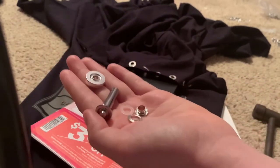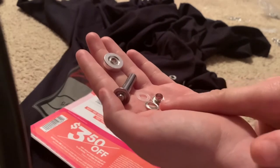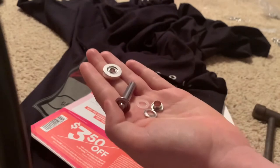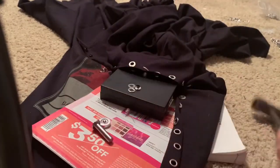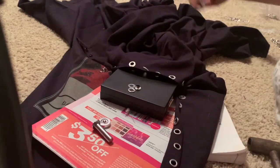I did see a video saying that these were not actually eyelets because eyelets technically don't have a back piece — that they were grommets. But the box said eyelets, so that's what I'm going with. Some of the outside tools you will need are a hammer or a mallet, or something like that, and a pair of scissors.